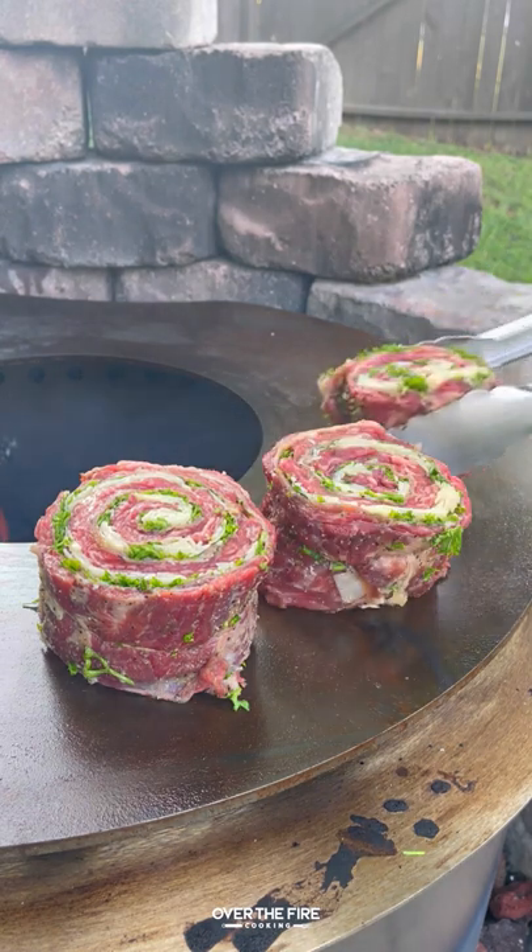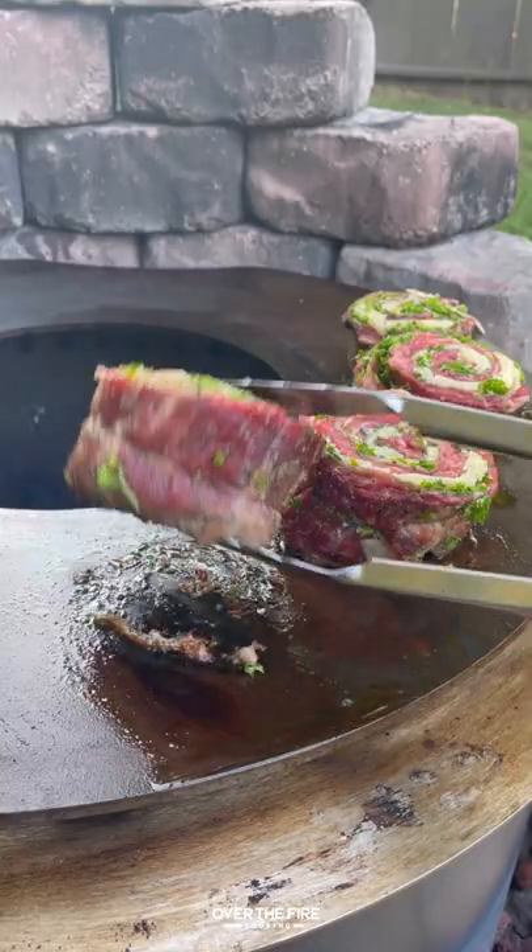I'm gonna add these guys on to cook for about four to five minutes per side.